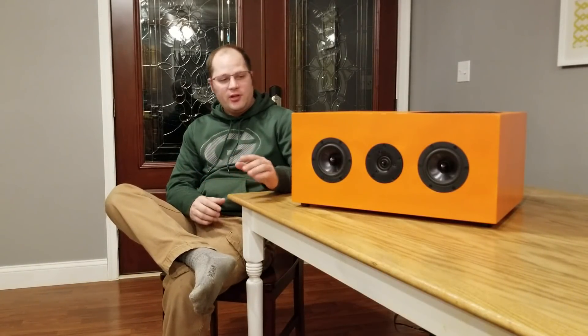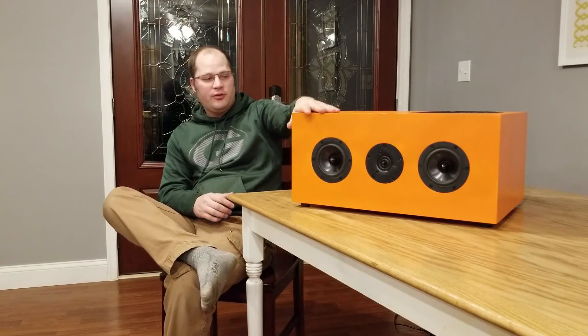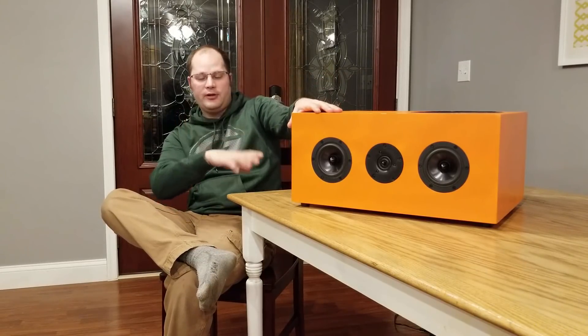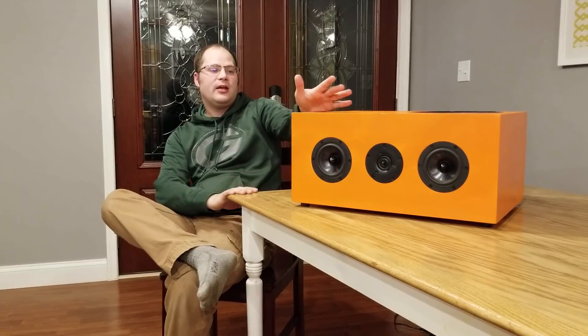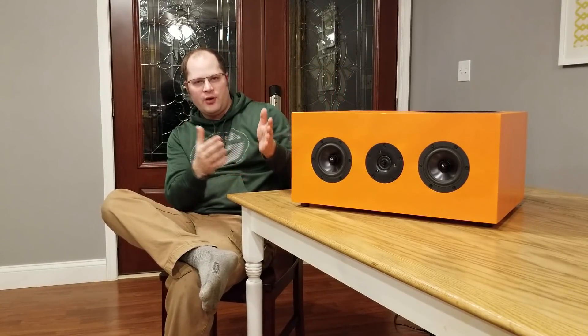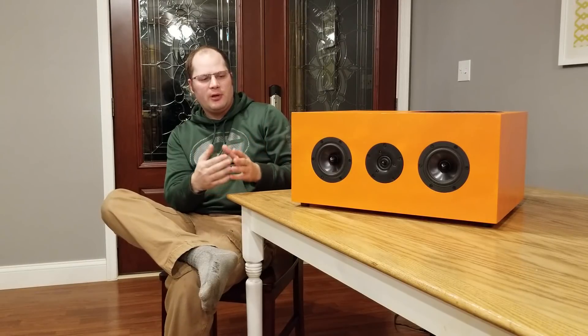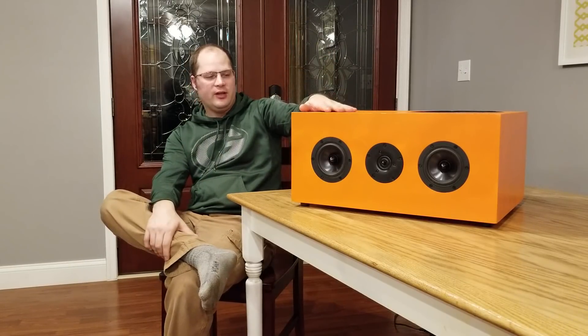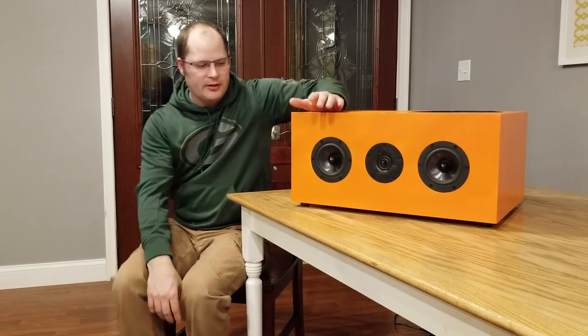Hey guys, I'm back again with another video. I want to share my newest creation. In this video I'm going to talk about how I designed it, why I designed it, and give you some behind-the-scenes understanding of what goes into a project like this. In my next video it will be a build log and also a sound test.